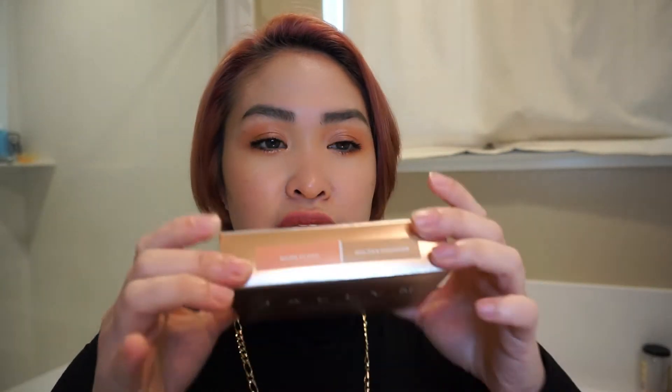It comes in this rose gold box, which I love so much, and the name of the shades is on top. Inside the box you get a black component with her 'J' initial — I think it's gold or rose gold, I can't really tell because I'm sort of colorblind.